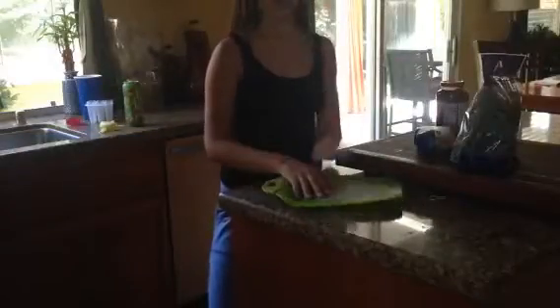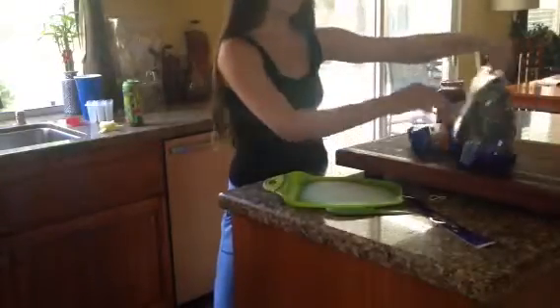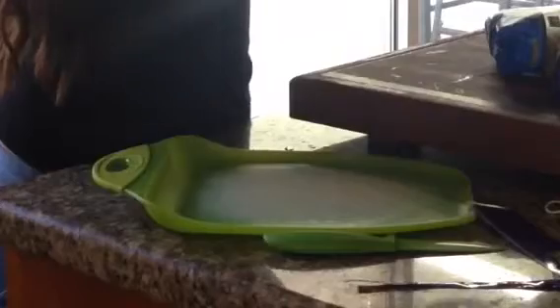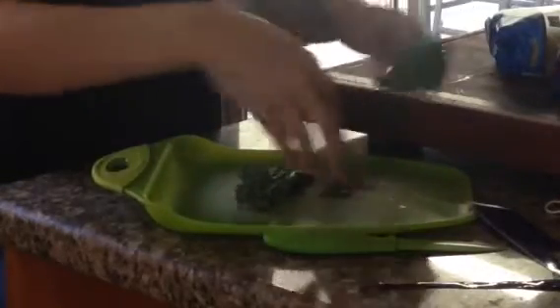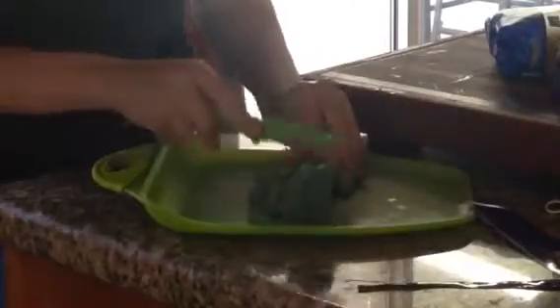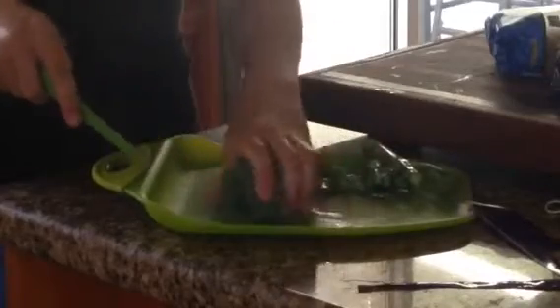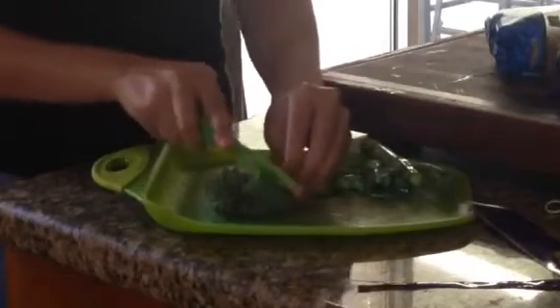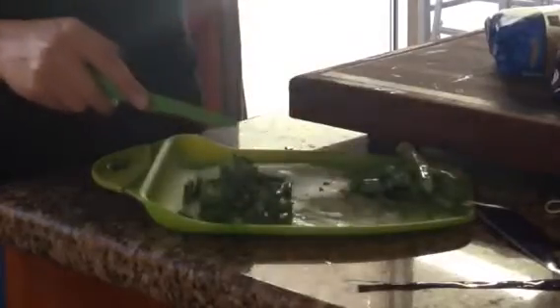The next step is to get out a cutting board and a knife. I'll be using this cute little green one to match the broccoli. I'm going to open it up and wash it, because it says to wash before, which means it hasn't been washed. Now I'm just going to grab them and basically cut off the tops and cut off the stems — break these down, but not too much.